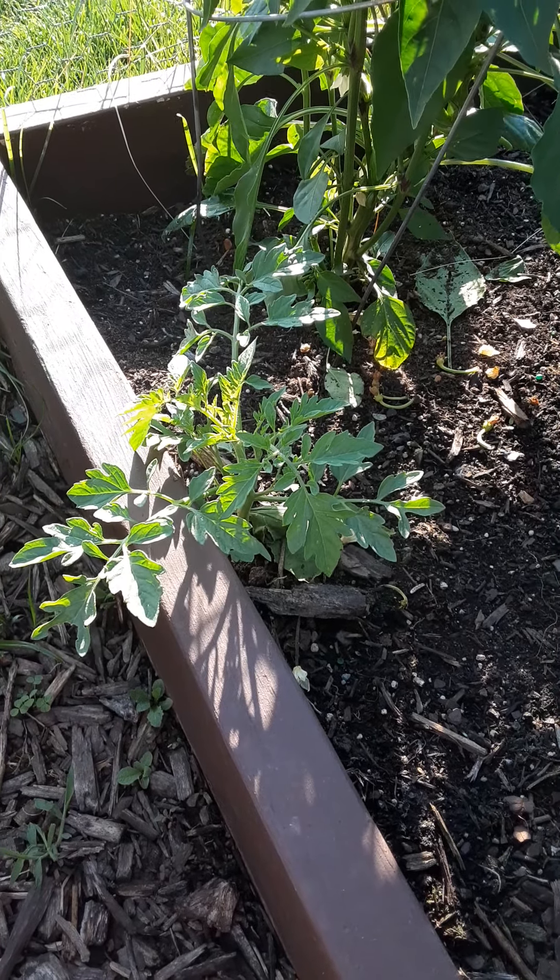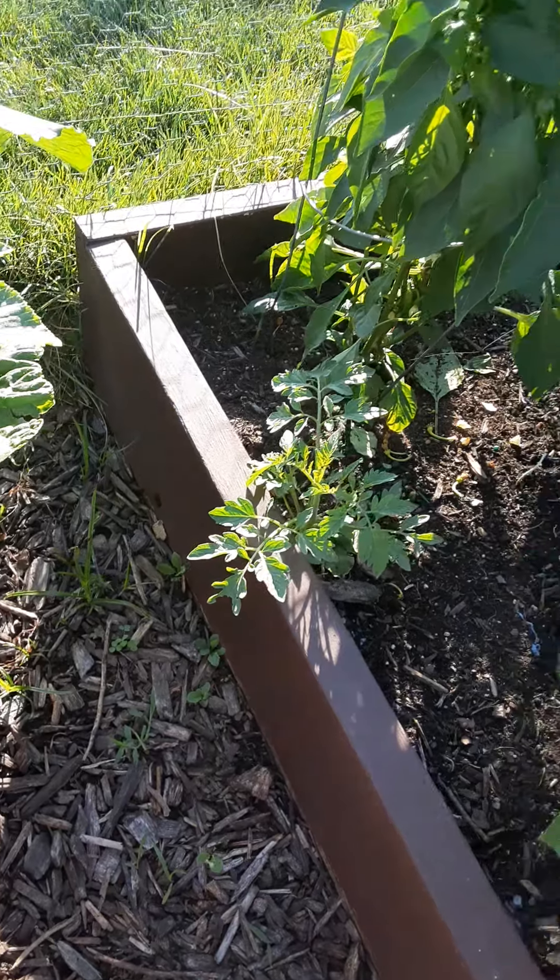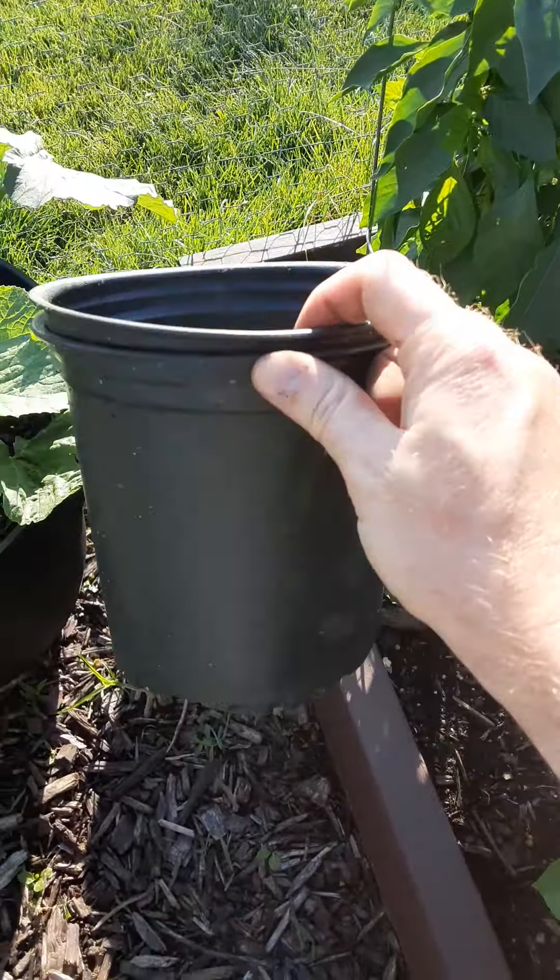Welcome back to another video. I am transplanting my volunteer tomatoes out of my pepper patch here. If you remember from my last video, I had several in this area. I have taken them and put them in these bigger pots so that way my peppers have room to grow.